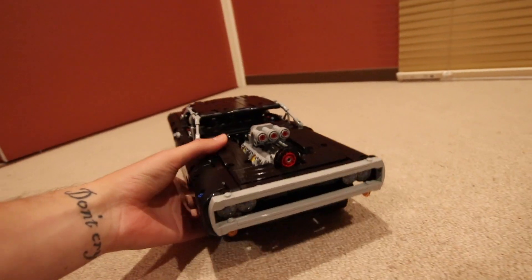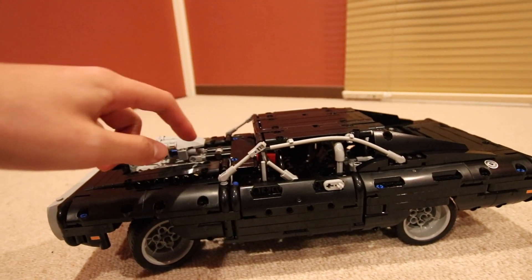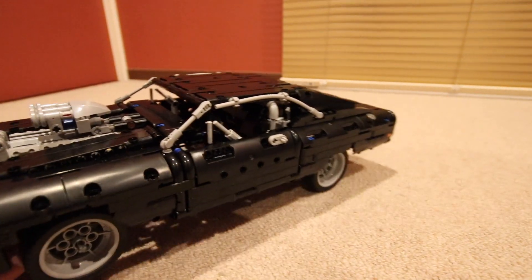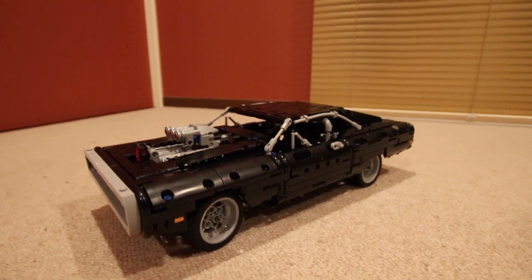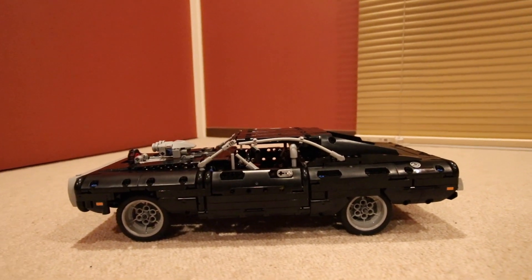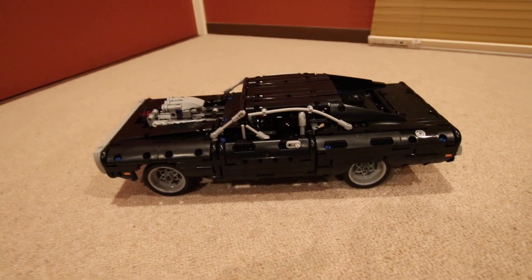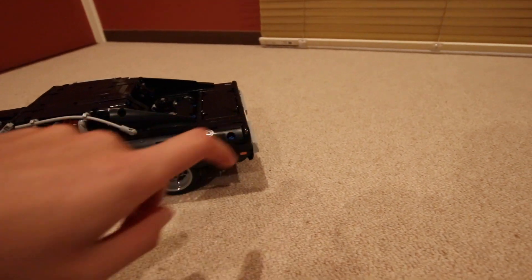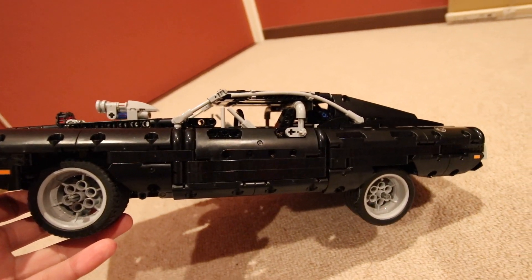It's a really complex and intricate build. You really get a lot of technical stuff inside — the drivetrain, the wheels, all that kind of thing — and then the body comes afterwards. It's a very fun build, really keeps you busy, especially now if you've got time to kill. It does capture the real life Dodge Charger, except I feel like the bonnet should come out a bit further, and so should the back. The roof line is actually maybe not that bad.